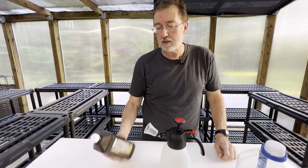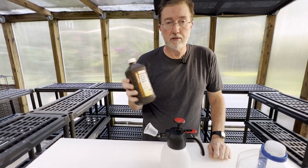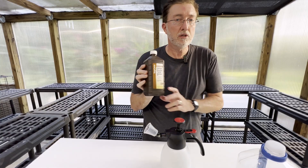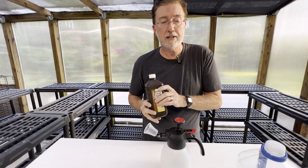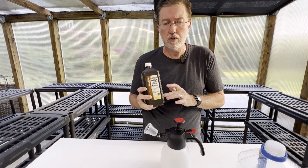There are different strengths. I use 3% only, unless I could find the 30%. I'd like to try it on some things but I feel like it would be too tempting to put too strong a concentration and I might burn my plants. I just stick with 3%. There's 3%, 6%, or 30% which is considered food grade.